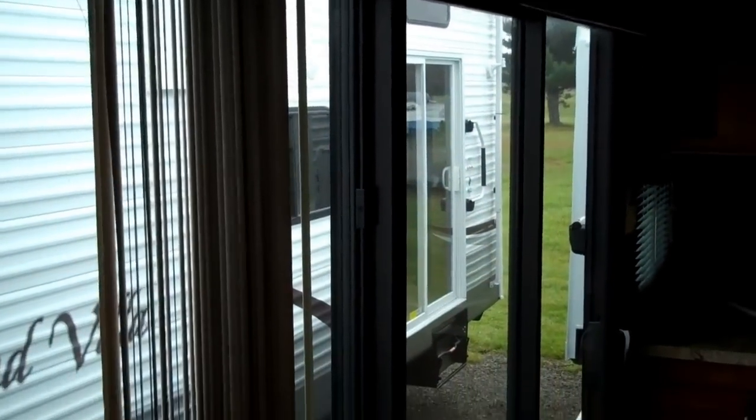Making our way into the main living area of the coach, you've got a nice big sliding glass window that lets in a lot of natural light. You've got the ball floor linoleum throughout.